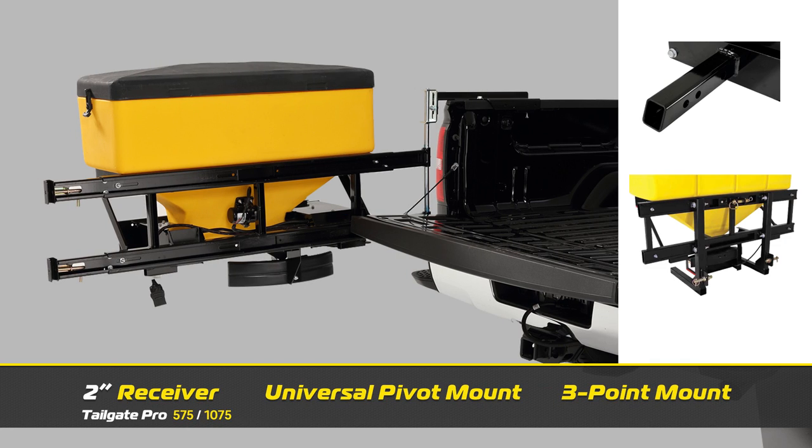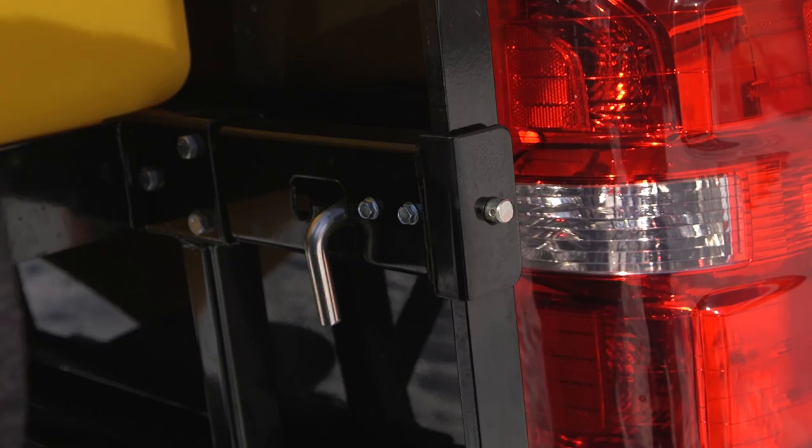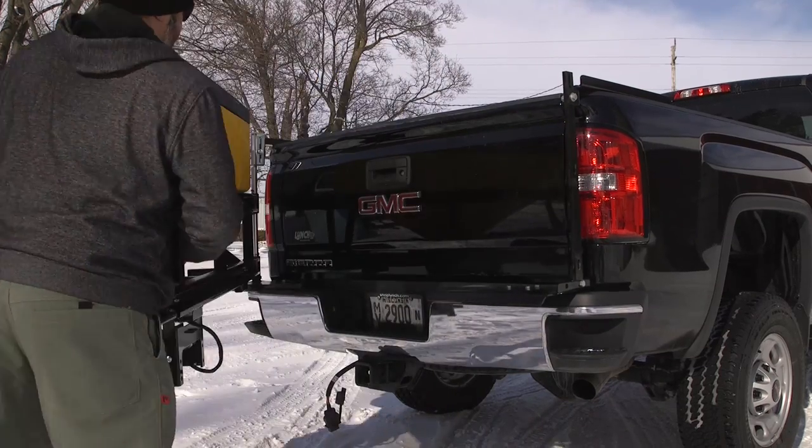The 1075 is available with an optional 2-inch receiver hitch mount, a new universal pivot mount, or a 3-point mount. The pivot mount allows the spreader to swing away from the tailgate for convenient access to the bed of the truck.